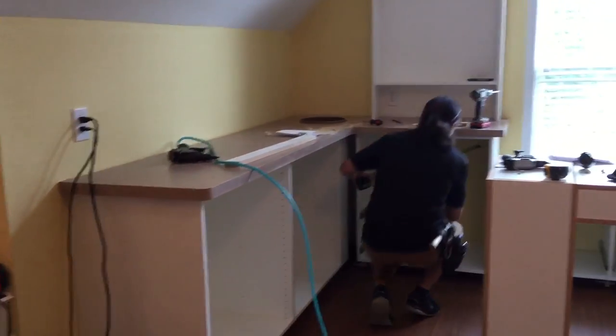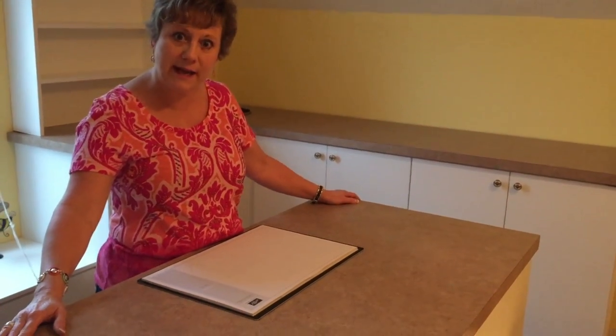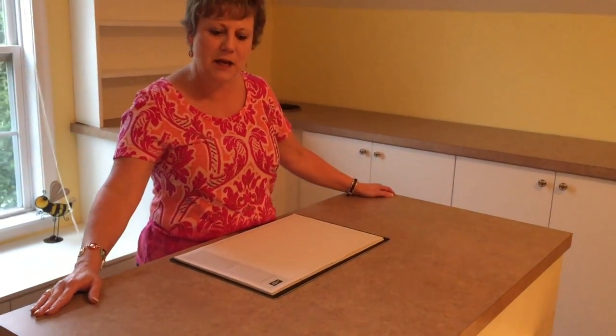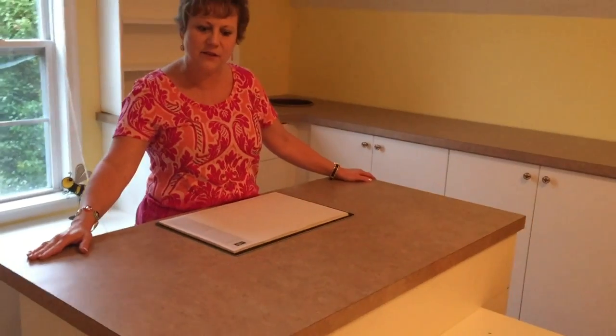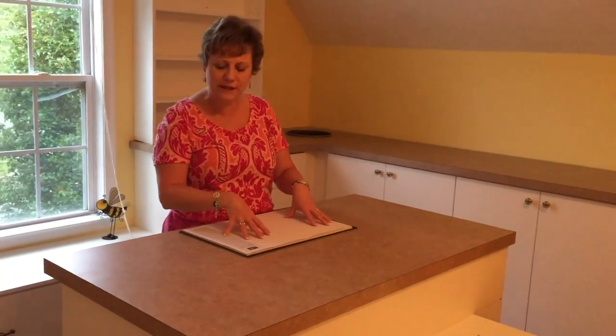Welcome back to Be Creative Stamping. My name is Tammy Shia and I'm a Stampin' Up independent demonstrator. Welcome to the first phase of my craft room. Right now I am standing at my new stamping island, which I had designed so that I could put my cards here and work on designing them.